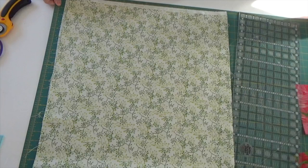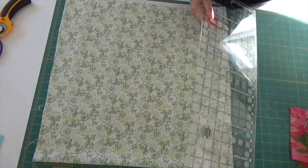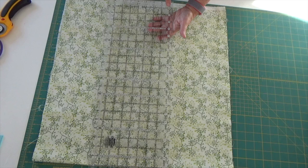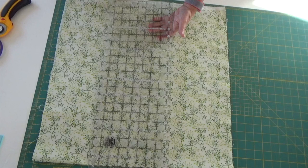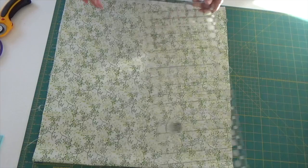The next thing I'm going to do is take a large ruler — one that expands from the base of my cutting board to the top. This is my Creative Grids ruler, 24 and a half by eight and a half inches. It's fantastic because it reaches the entire height of my cutting board, so I can use its lines to help me line up.